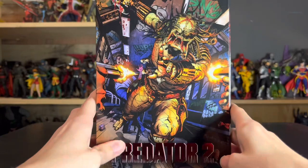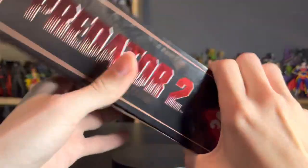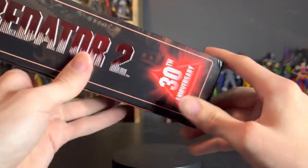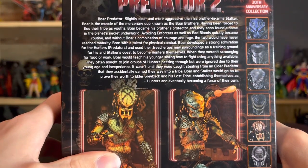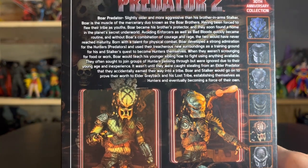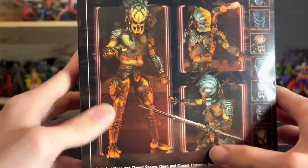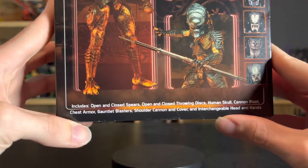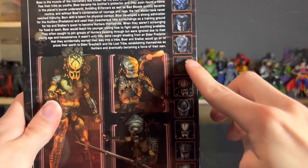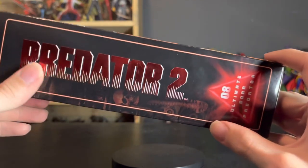Up here we have this awesome artwork of the Boar Predator, looking great — Predator 2, Boar Predator, cool artwork. We've got the Predator 2 logo, 30th anniversary right there. On the back we have the bio of the Boar Predator — pretty interesting stuff for the lore building of these characters who are only literally in the movie for like seconds.